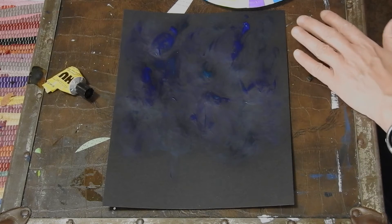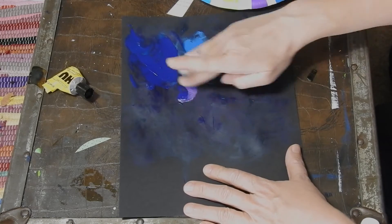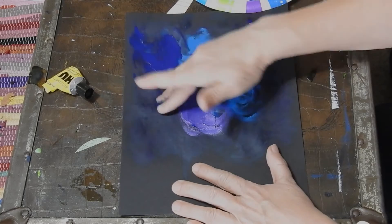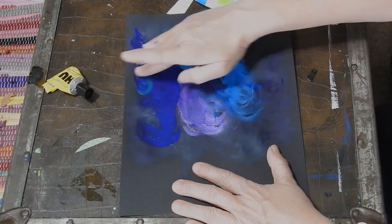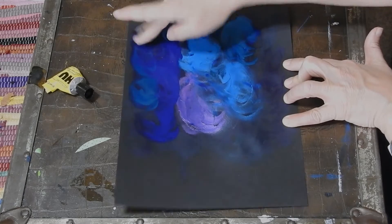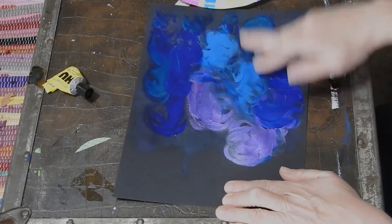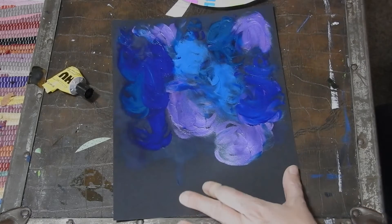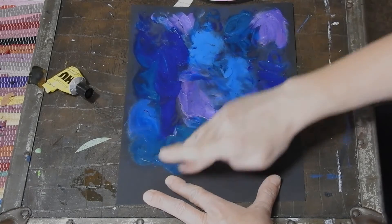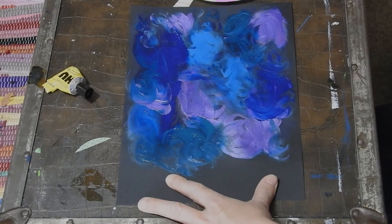So my first step is that I'm gonna take some of these colors — some blue, different blues, some purple — and just finger paint those on there in a kind of swirly look. You want to use purply, dark blue, turquoise kind of colors. And then once you have your swirls painted with some fun colors in the background — I love finger painting, isn't that fun — I'm gonna add a few more swirls and then let my paint dry.